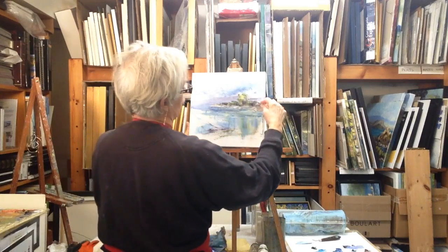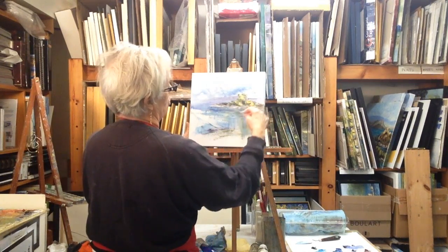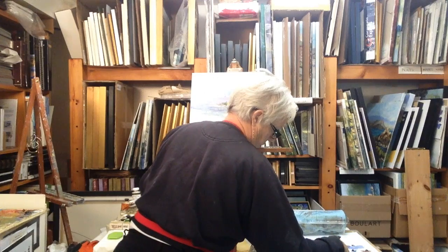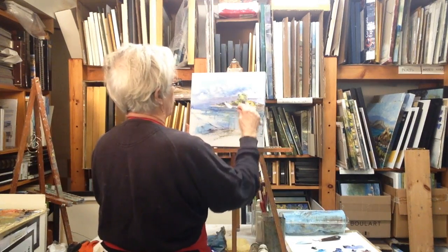Very short strokes. The paint is thick now so you want to make sure that you don't press hard. And a touch of burnt sienna with yellow just to give it a different shade — burnt sienna with yellow, it's almost an orange.